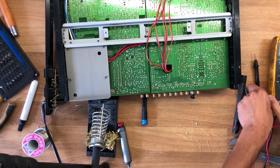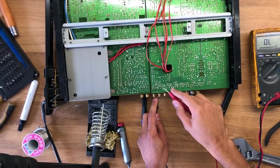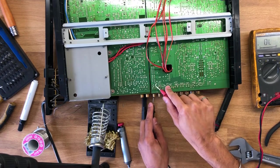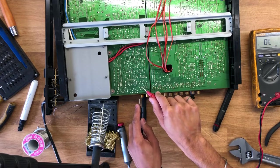With everything soldered in place, I grab my multimeter and set it to continuity mode to recheck the connections for all the RCA connectors. I don't want to put this back together and then realize I soldered something incorrectly and have it blow up in my face.